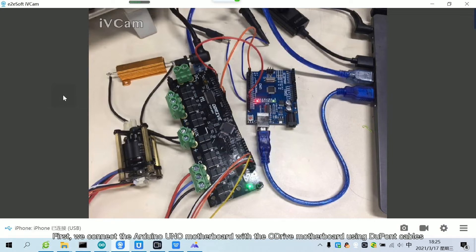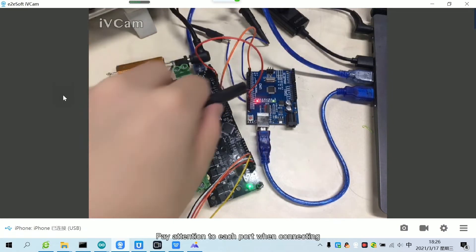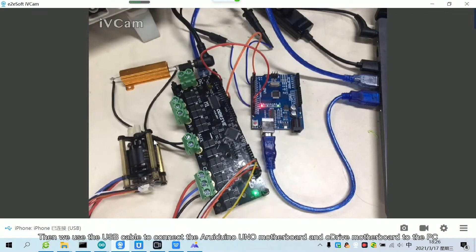First, we connect the Arduino Uno motherboard with the Adrive motherboard using Dupont cables. Pay attention to each port when connecting. Then we use the USB cable to connect the Arduino Uno motherboard and Adrive motherboard to the PC.